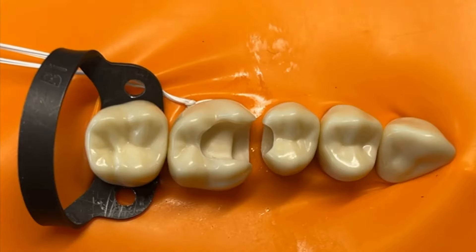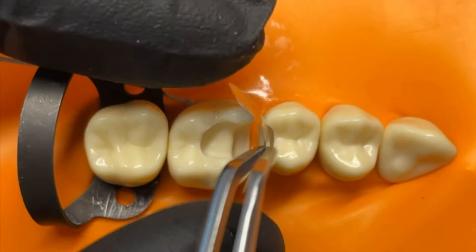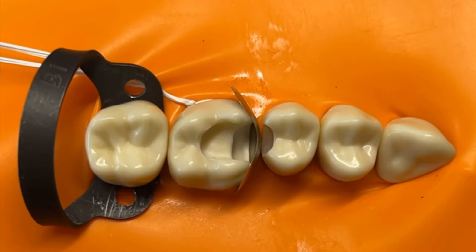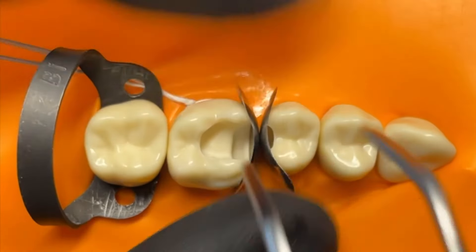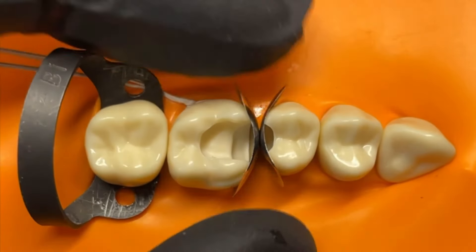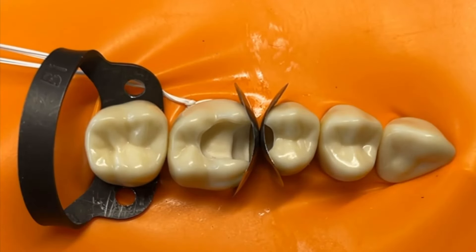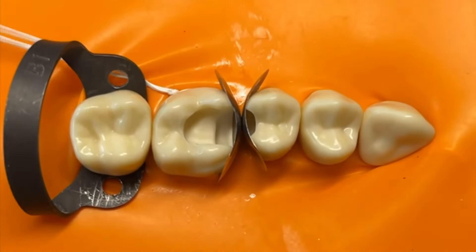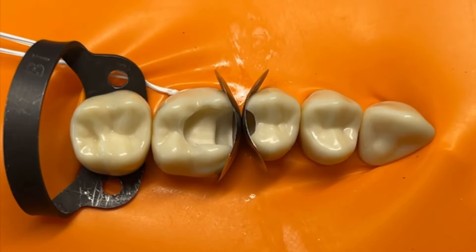A much better way generally is to use two matrix bands at the same time to share the space in a much more controlled way. The key is to look at the bridging space — the gap between the two cavities — and pick your matrix bands accordingly. You really want the bands to touch and share the space well. Here I've used a double-curved Torvian band on the molar and a classic Torvian band on the premolar. When I used two double-curved bands it was too much and we were getting deformation, but this combination was the best, giving a really nice profile.